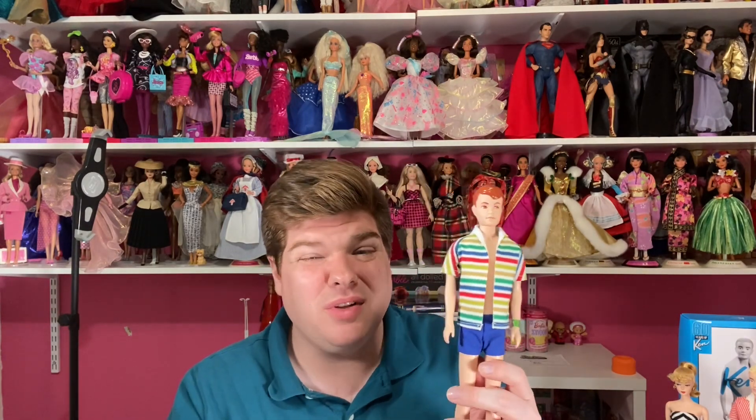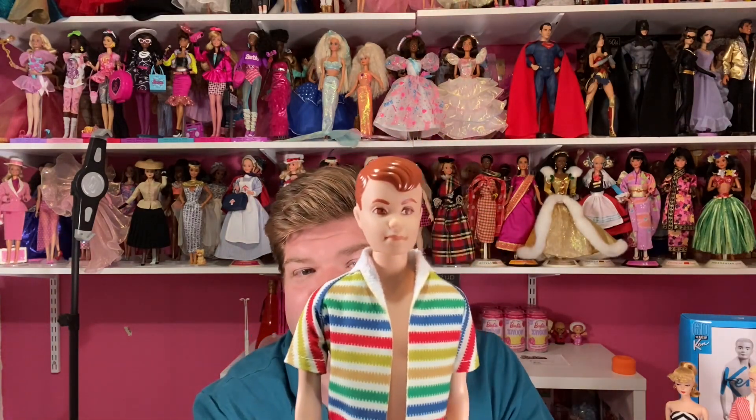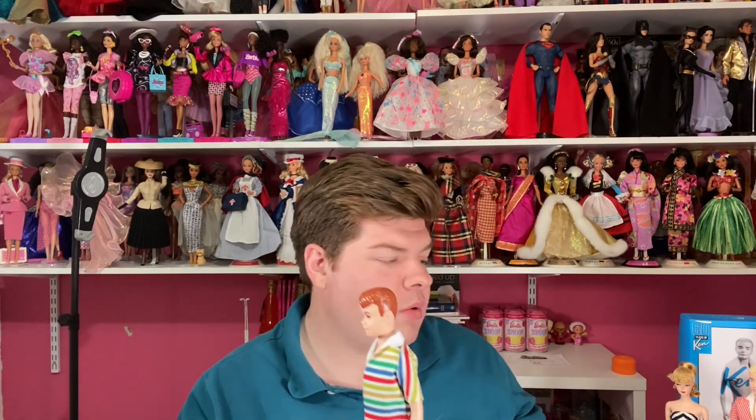Hopefully I can get him in his original outfit. I looked on eBay and the vintage Alan dolls really aren't a bad price — I thought they were going to skyrocket because of the movie and they really haven't. So eventually I'll probably get a vintage Alan, but until then I'm very happy with the Silkstone version of him. He's a very nice doll with amazing details; I really love this doll and was super excited when they came out with him.